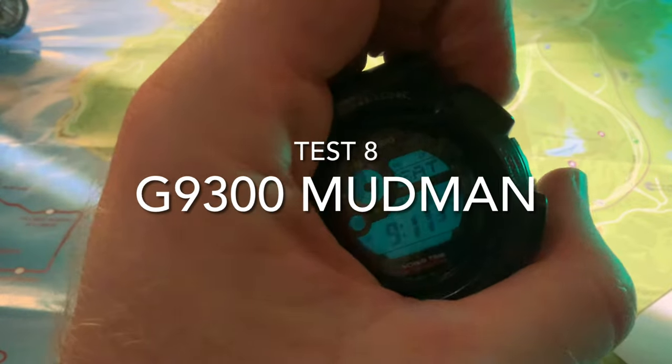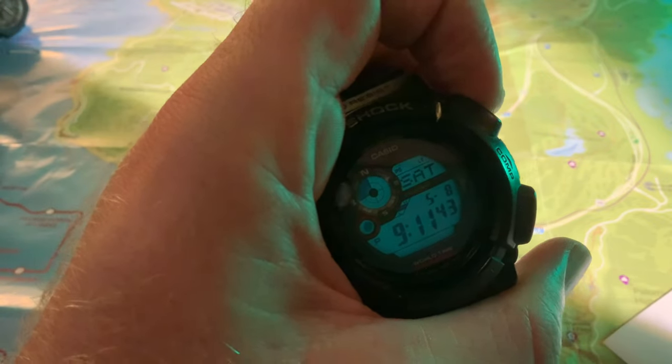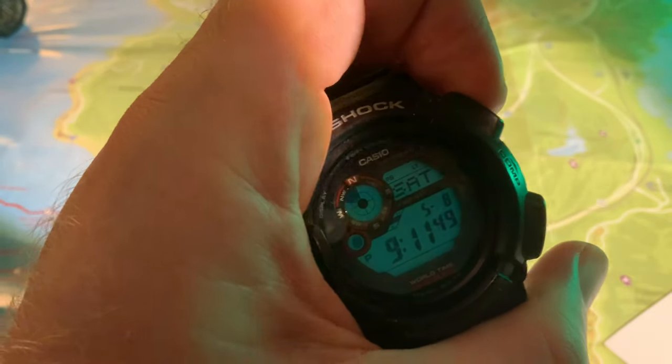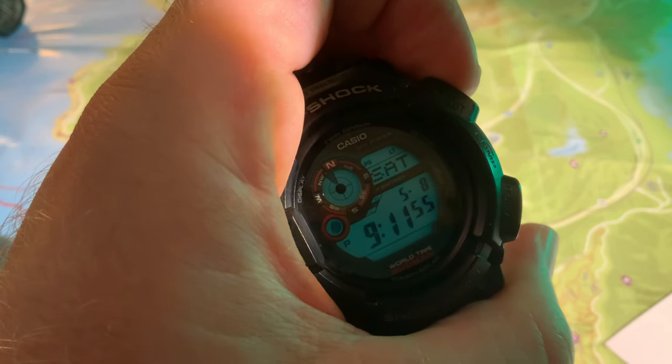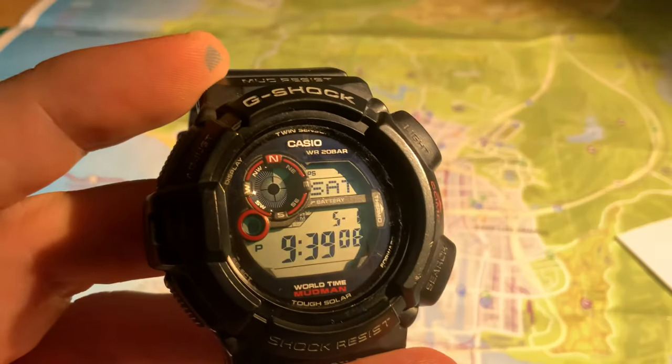The G9300 Mudman — a 12 to 13 year old watch now. I love the colour on the backlight of this watch; it's just class. It perfectly illuminates the face with no issues whatsoever. However, the Mudman's illumination of the map is virtually non-existent, and it has no flashlight properties either.